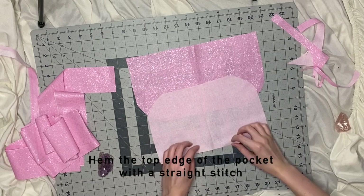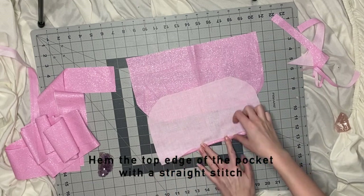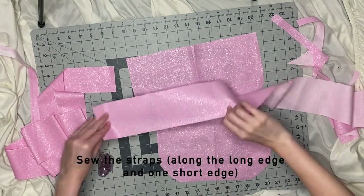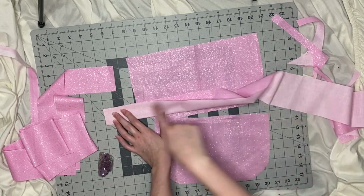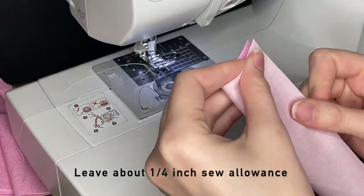For the pocket, I'm just going to fold over the top edge and then fold it over again, and then sew that down with a straight stitch — only the top of the pocket. And then for all of the straps, I'm going to fold them in half and then sew two of the edges: one short edge and then that long edge, leaving one of the short edges open so we can turn it right side out.